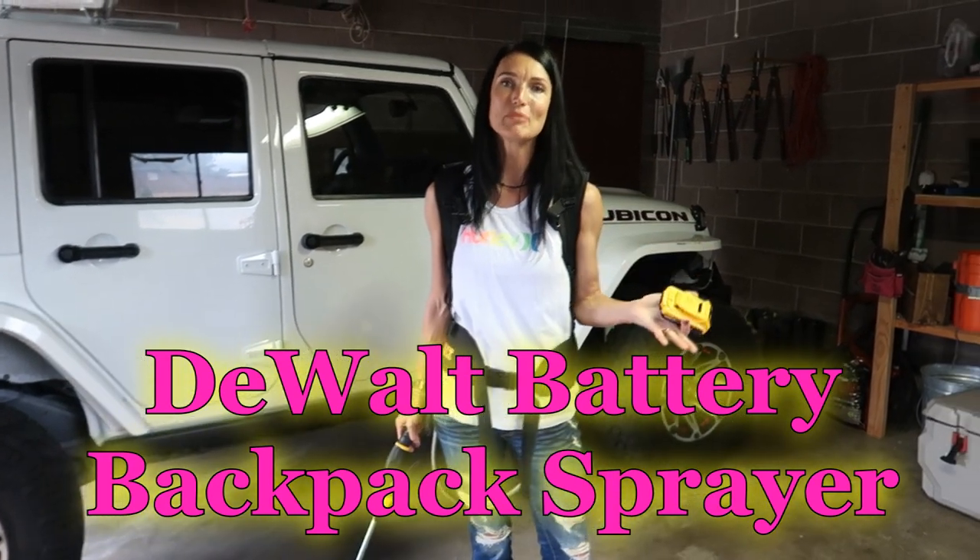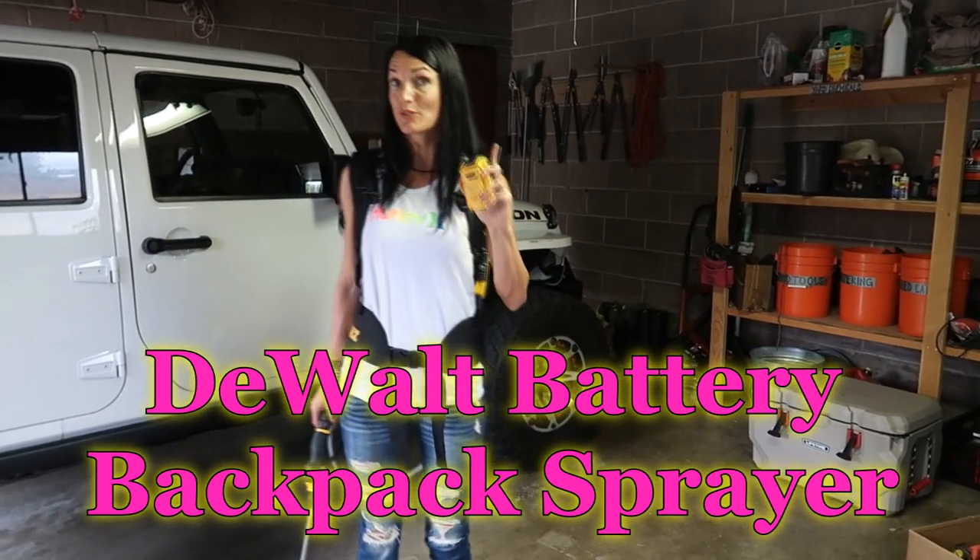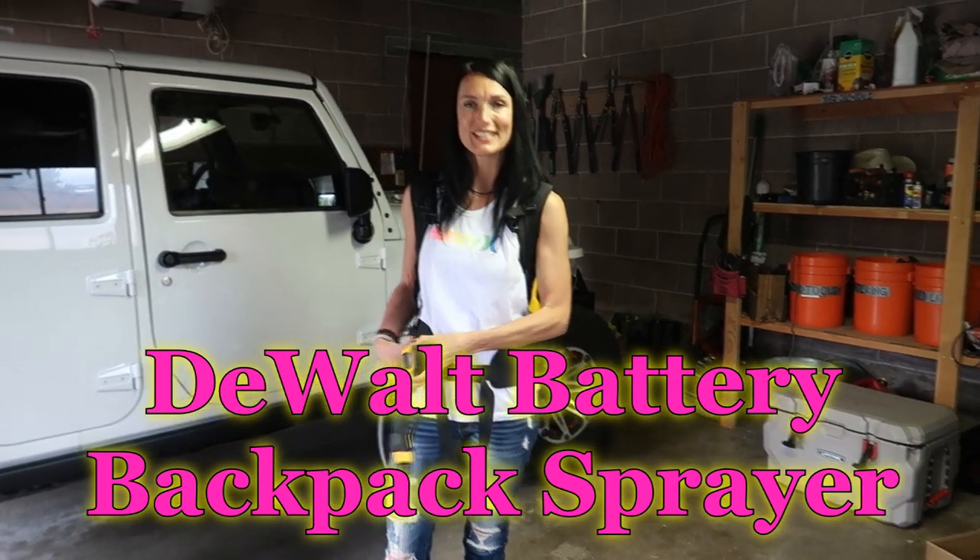I would suggest this backpack sprayer to anybody. I would buy this a thousand times. So remember — work hard, play hard. We'll see you on the next project.